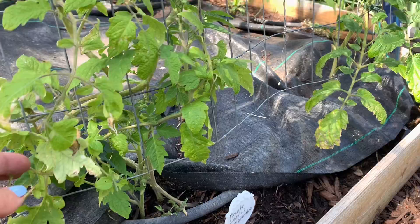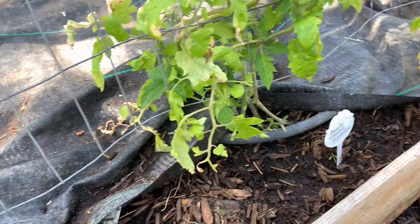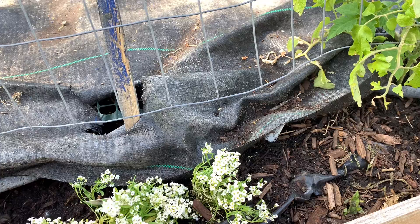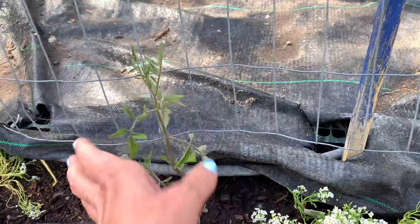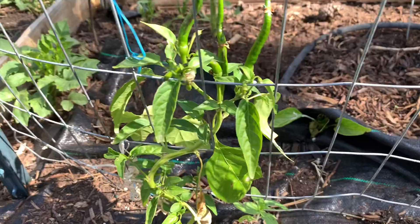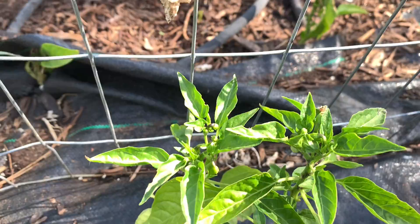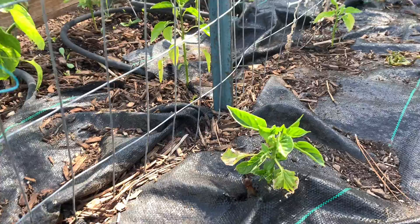I've been trying to trim the tomatoes up from underneath — you don't want anything touching the soil, so any branches growing straight down I'll cut off, but I don't like to do it without being really careful. With the super warm week coming, 90s during the day and almost 60s at night, I think the garden is going to completely change. Some of these pepper plants have little blossoms on them, but overall the peppers are doing terrible this year — they're just so sad, they should be so much bigger, but that's the way it goes.